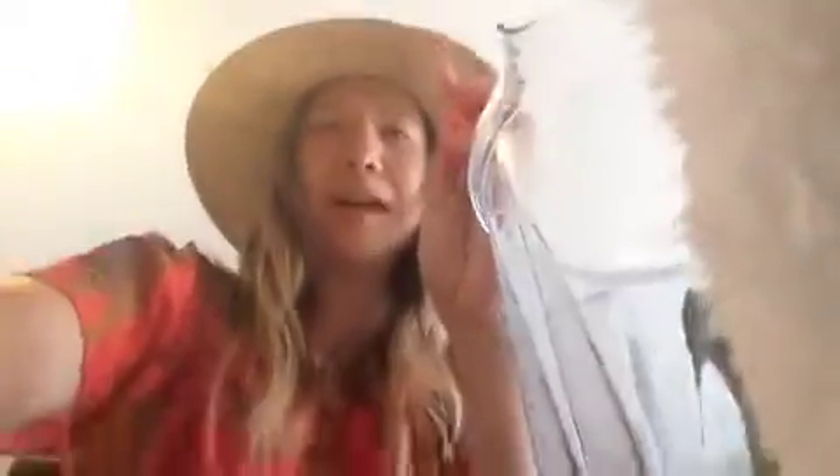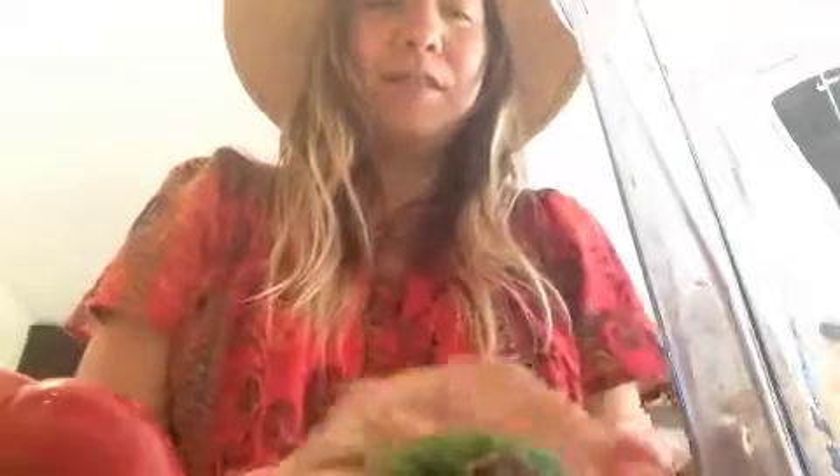I'm cutting the tomatoes into halves because they blend better that way. And if you want to be a lazy chef, just like me, you want things to be easy. Also, make sure your knife is sharp. Serrated knives work really well for tomatoes if you don't have a sharp knife.